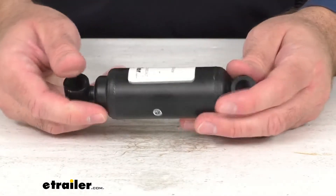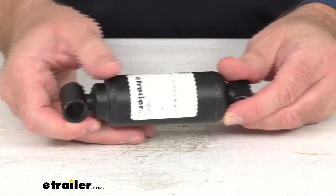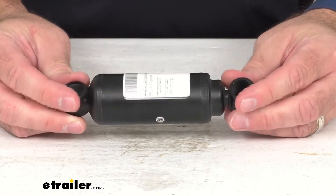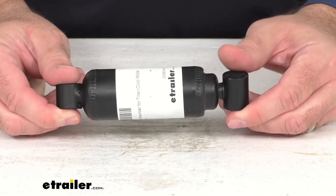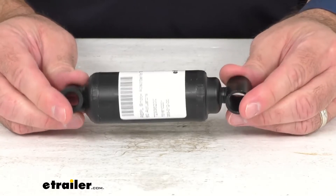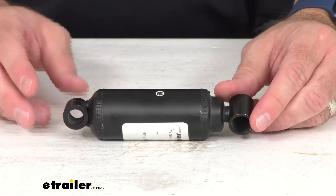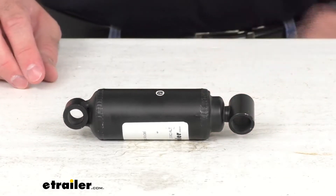So if you are needing a replacement shock absorber for your Titan or Daiko Model 60 brake actuator, this is going to be an exact replacement from Titan. So you can trust that it's going to work with your Model 60 brake actuators.